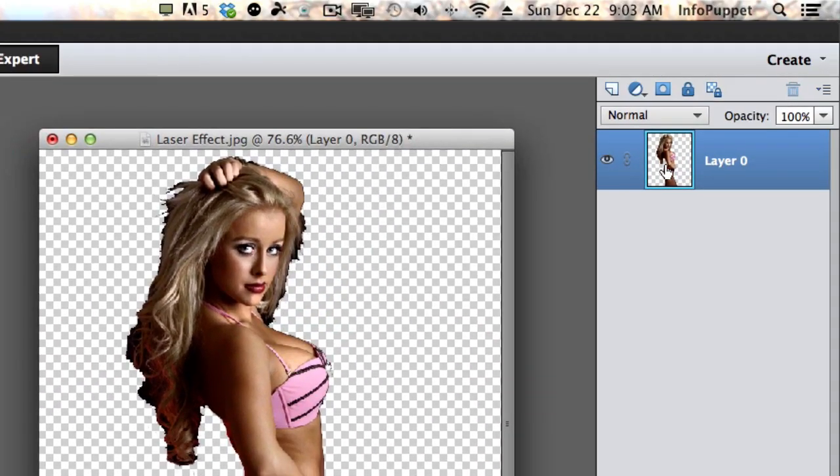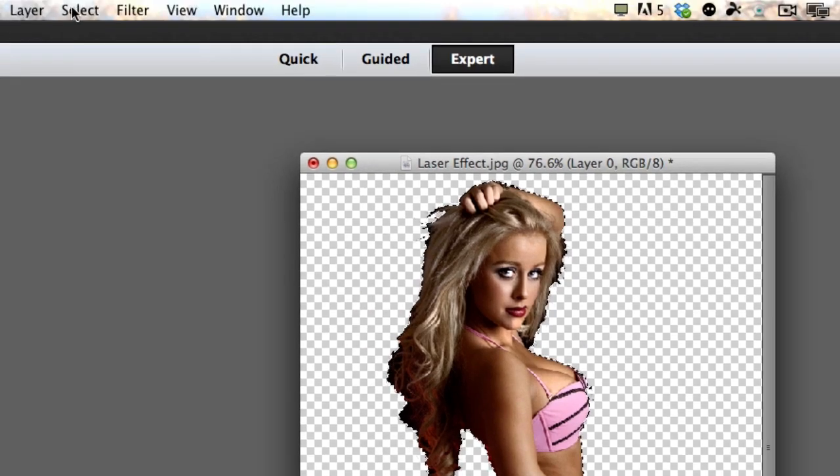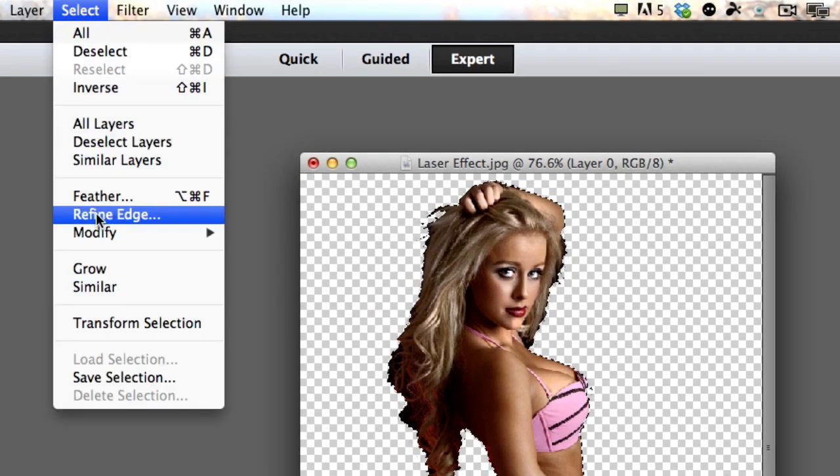And now I'm just going to click on the layer. I'm going to command click for Mac or control click for PC. And look, the marching ants are around the image. That's what I want. So now I'm going to go to Select, Refine Edge.